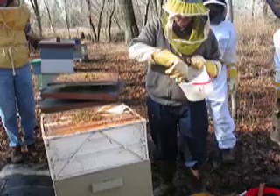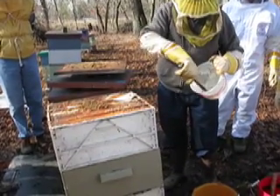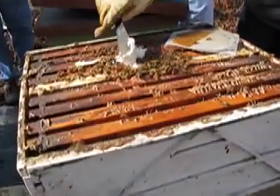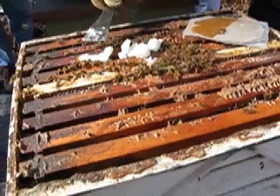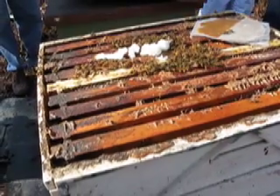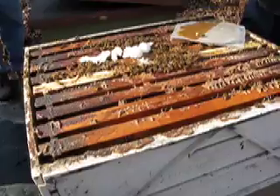And this is that Crisco and sugar — just granular sugar. You just put it right where the bees are. They're going to eat the sugar out of here. In the meantime, they'll get that Crisco on them, and that'll confuse the tracheal mites so they don't transfer between bees. In two or three weeks that'll all be gone. Then you just put another patty on them.